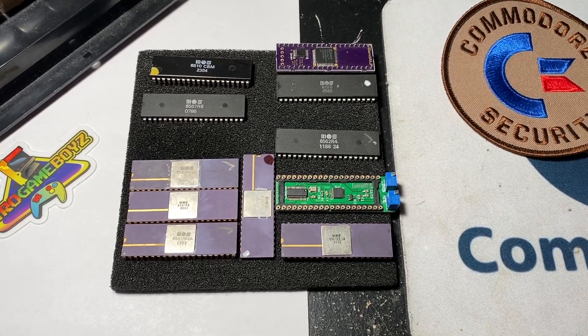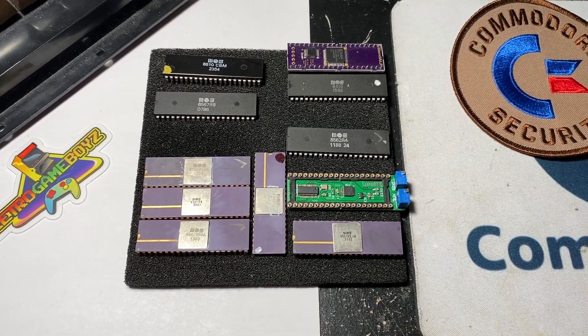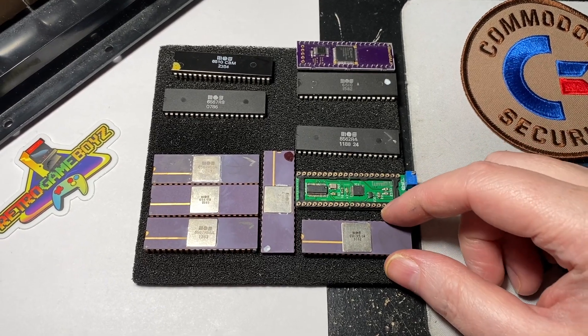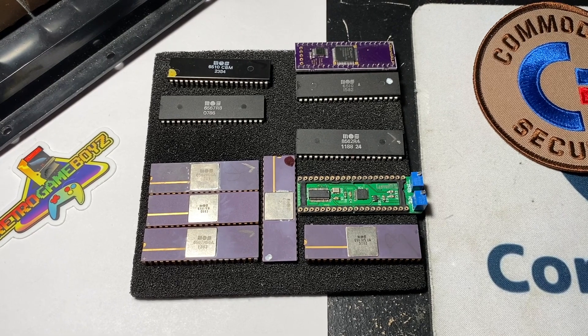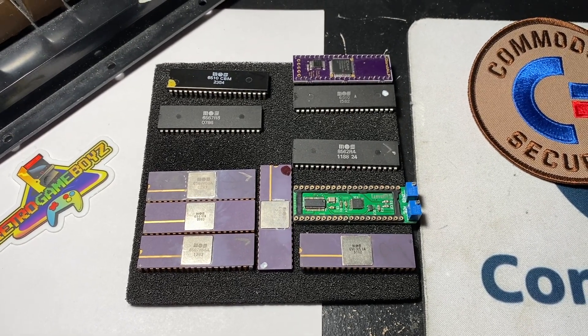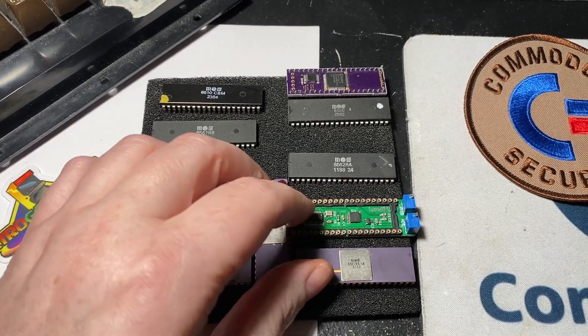Hello there, once again, Commodore fans. This is Apex Technol, back with a long overdue video. And the topic of this video is a bit of a revisiting of a video that I made about five years ago.